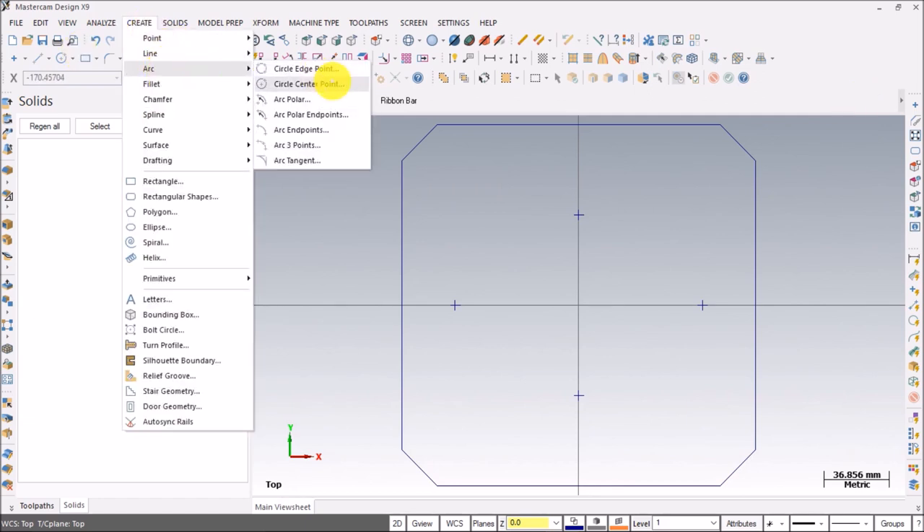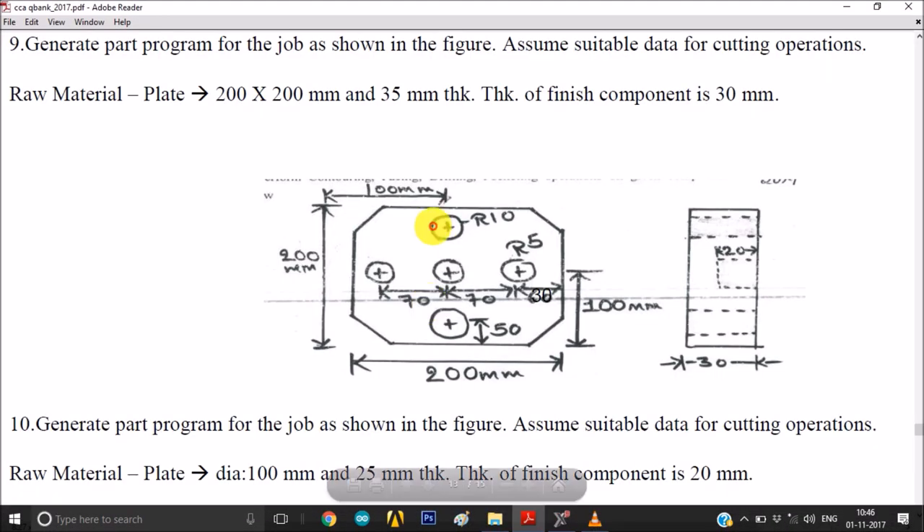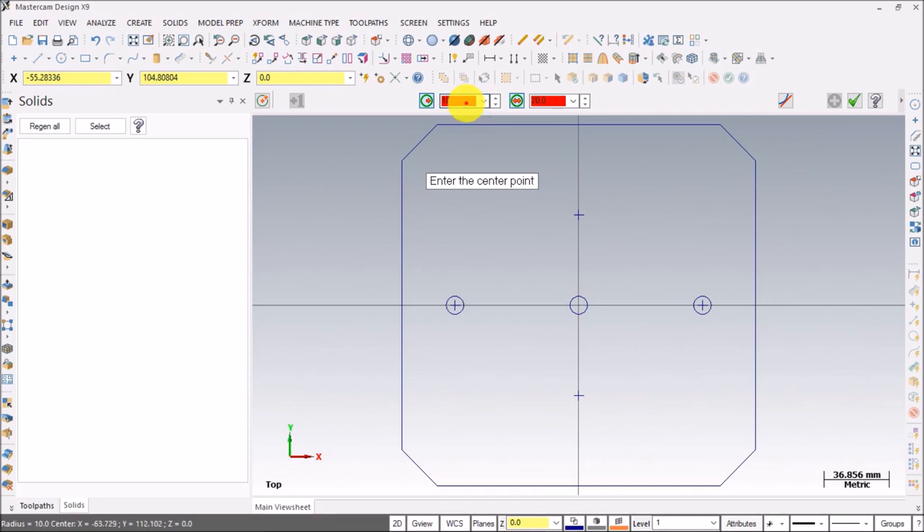Now let's create the circles: Circle > Center Point. I'll fix this button — after pressing it a red background appears — if you need to create multiple entities with the same dimension you should click this button. This is 5mm radius, diameter 10mm. Create the first circle, then repeat for the other two — three circles with 5mm radius are created. Press apply, then for the other two circles with 10mm radius, change radius to 10mm and enter those two center points. Done.